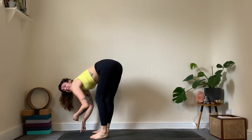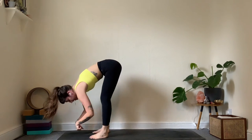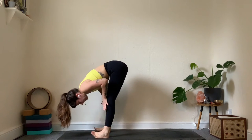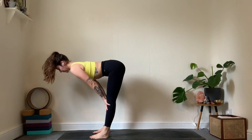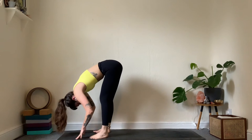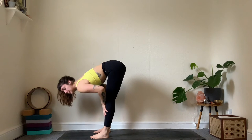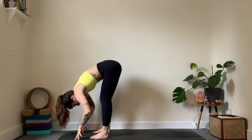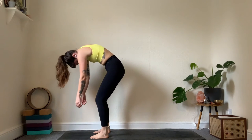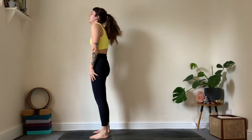Swing a little bit side to side, tapping into the hamstrings. Soften the shoulders and wrists. Hands below the knees as we inhale — take a halfway lift. Exhale, bend the knees a bit and fold. One more: inhale, lengthen; exhale, fold. Bend the knees, head is heavy, and roll up the spine super slowly — getting a little massage in for the upper back. Once up, take a shoulder roll.